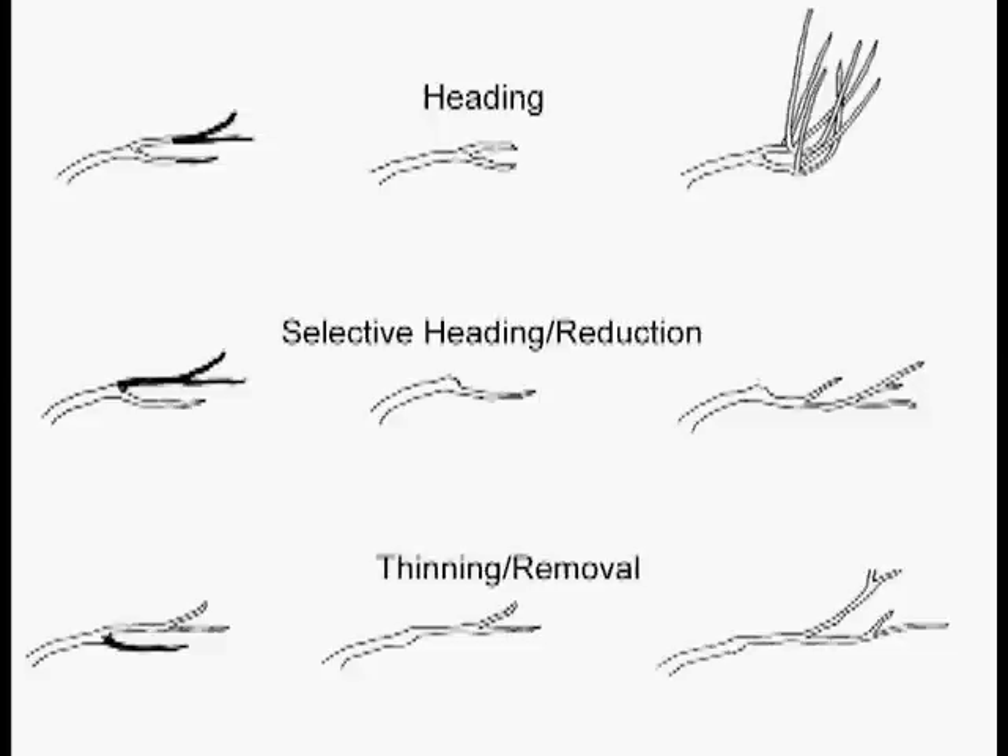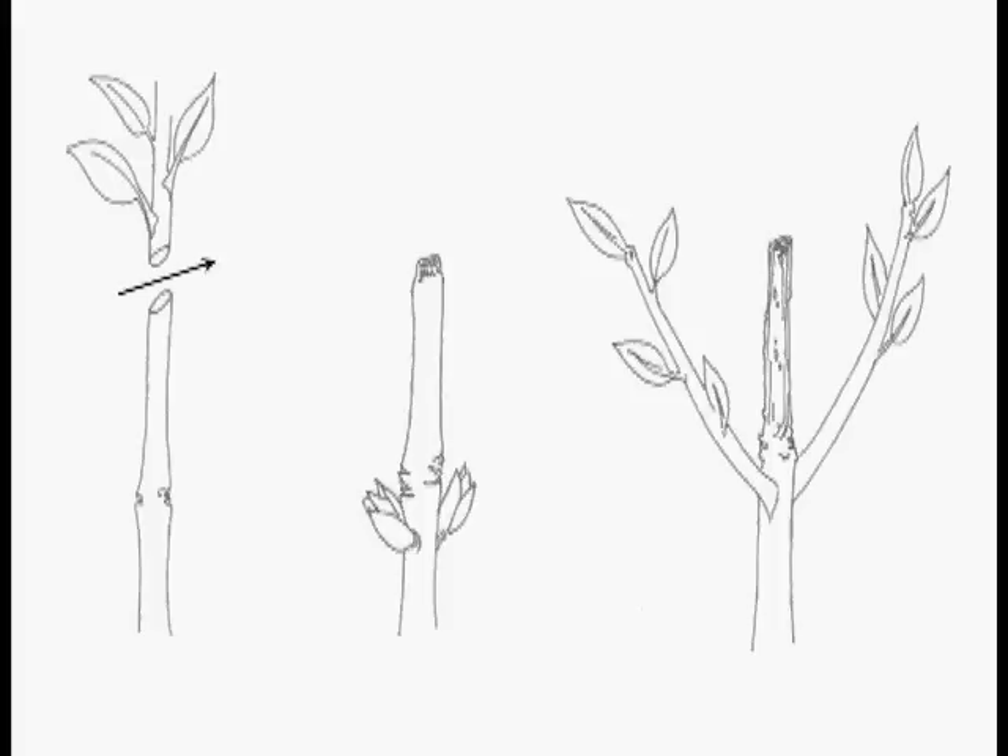Please note that this cut never made anything shorter. This is a way to take off the lower branches of a tree or shrub, or a whole bunch of these cuts will thin a shrub out so that it's less oppressive and more beautiful.